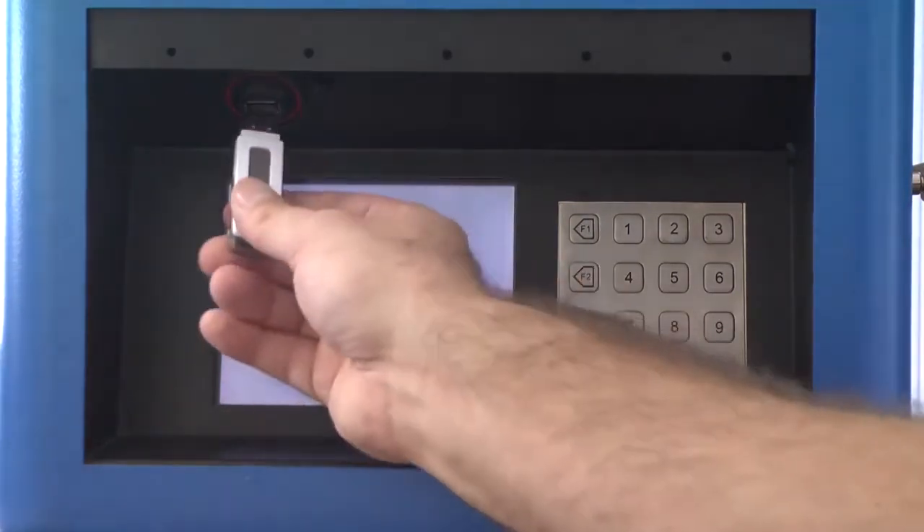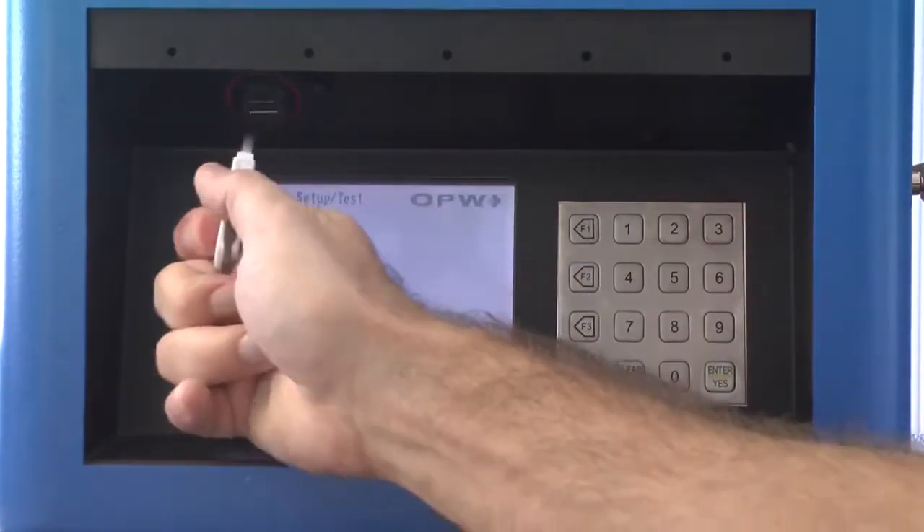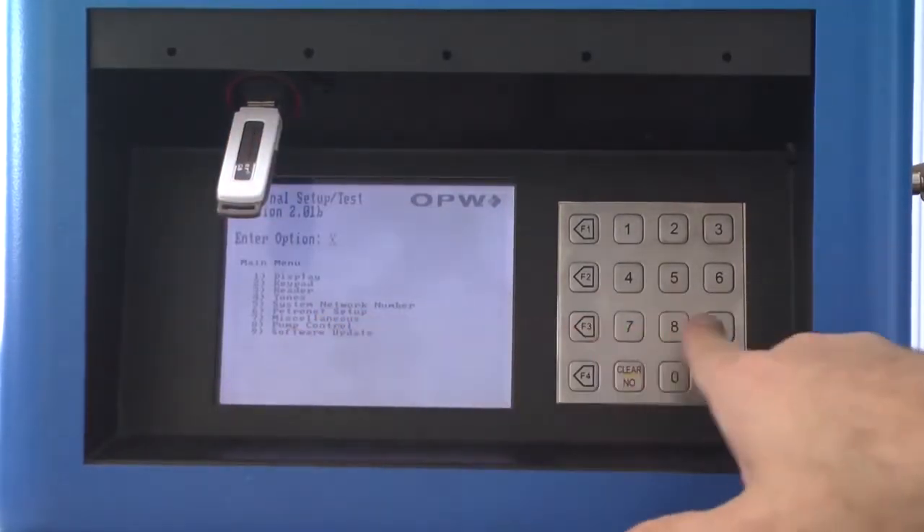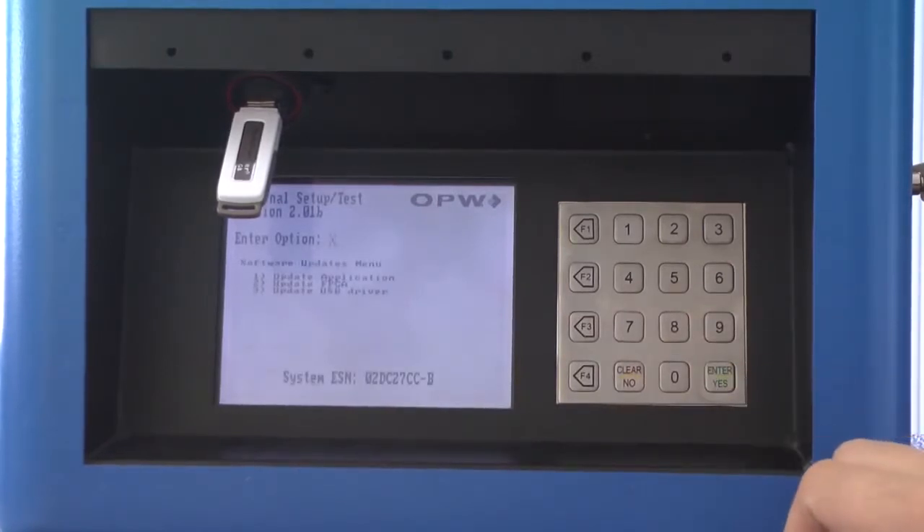Put the USB key into the front of the machine. Select option 9 and press enter, which is software update. Then select option 1 to update the application and press enter.